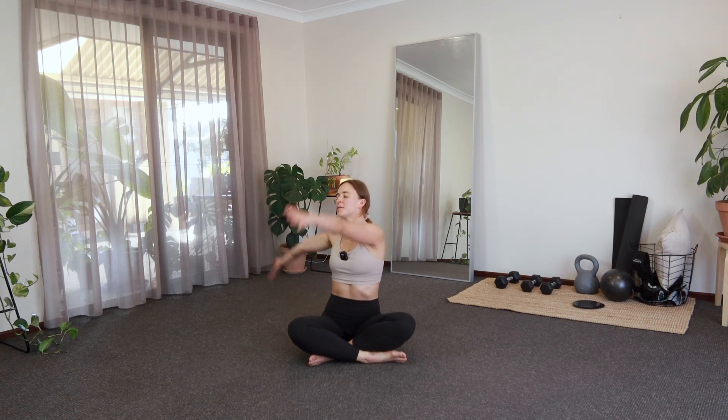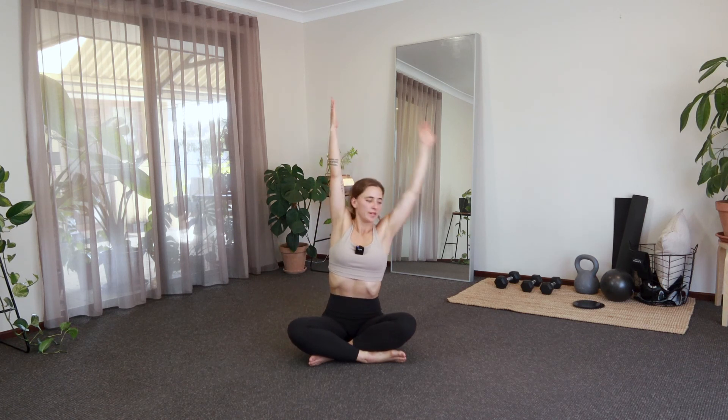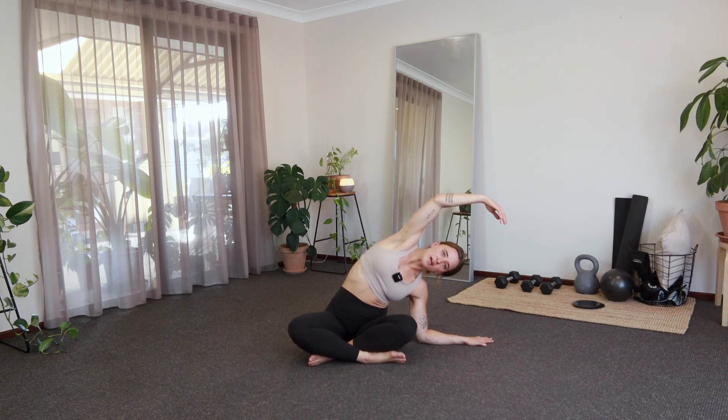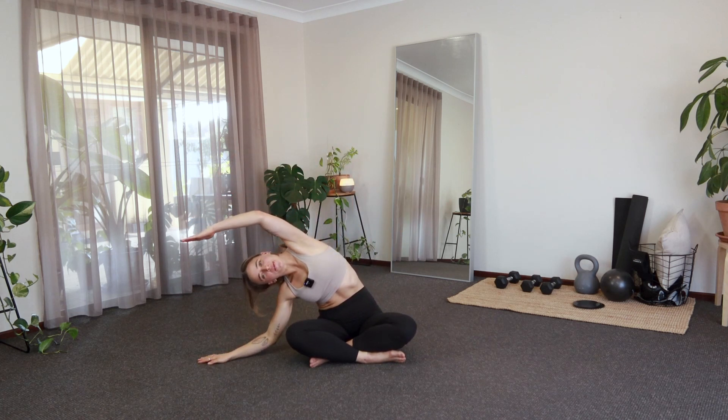Let's take a nice big inhale, palms reach up. This time we're going to side bend over to the left. Try to let the top hand just be a little bit floppy there and reach through your lats. Big inhale, exhale, other side. Love this stretch — it feels so good.